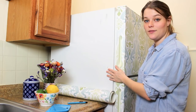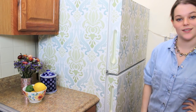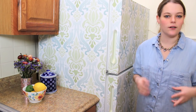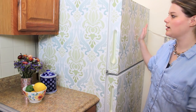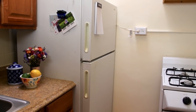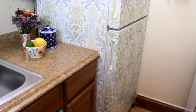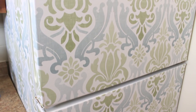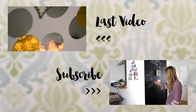Now I'm going to move on to the side of the fridge. We are done — I think the fridge looks amazing, it looks a million times better than it did before. This is a great project if your fridge is dirty or old but still works, or if you're in a rental or just want to add some pizzazz to your kitchen without totally redoing everything. This project is really easy, really quick, and it totally transforms your fridge. See you next time.